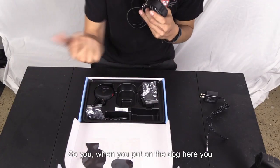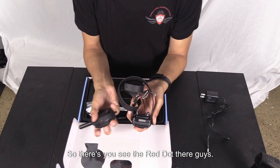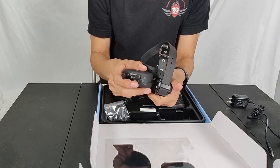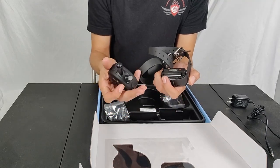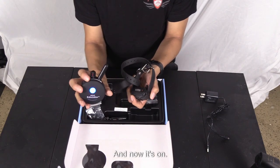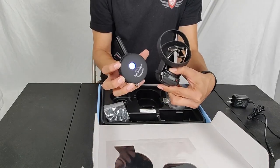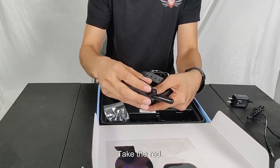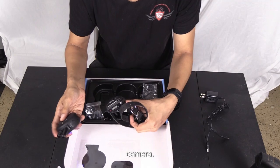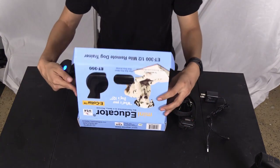When you take them off the charger, they're off. So when you put it on the dog, you need to align the red dots — there are three red dots, put them together and you'll see a green light, which means it's on. To turn on the remote, hold the big L button for about two seconds. You'll hear it vibrate when it turns on. A green light means on, a red light means off.